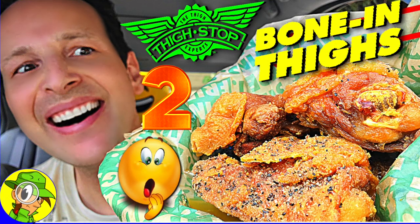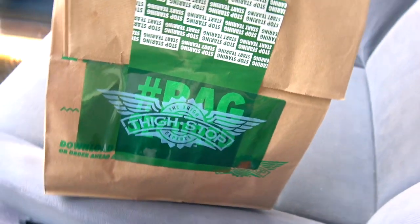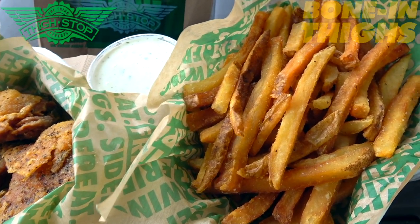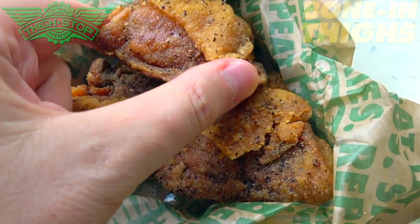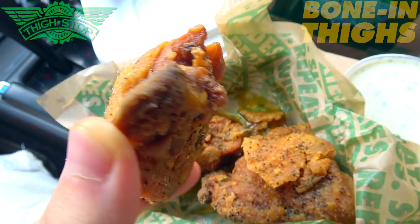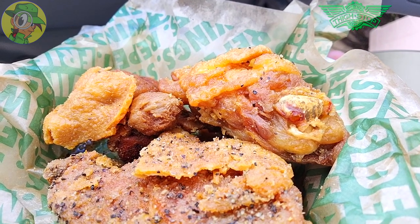This time I'm over at Wingstop, or shall I say Thighstop, to go in on some pretty tasty looking bone-in chicken thighs that are launching nationally across the country as part of this all-new virtual brand. Feast your eyes on the bone-in thighs three-piece combo. The main star of the show is the three-piece bone-in chicken thighs, and I opted for the lemon pepper flavor because that's my absolute favorite. Judging by the size of these, they're a little on the small side, but the crispiness is absolutely on point — that pepper goodness is all in there with a nice crispy coating on the outside. These look reminiscent of the regular lemon pepper chicken wings at Wingstop, but obviously much bigger pieces of chicken, and I'm really digging the presentation.